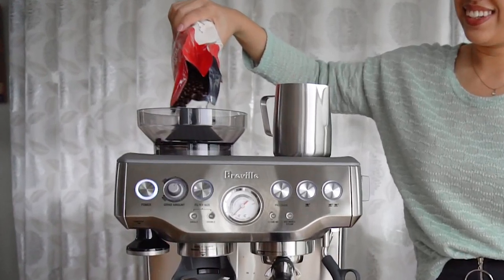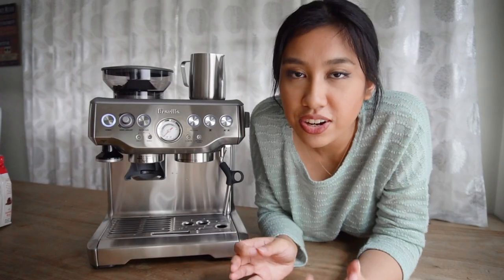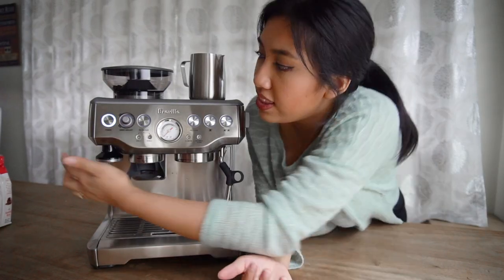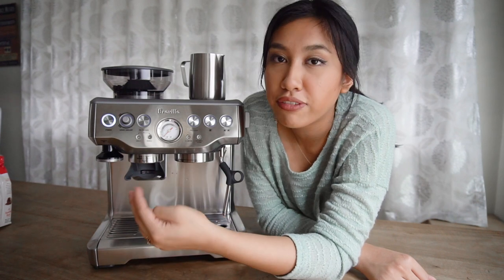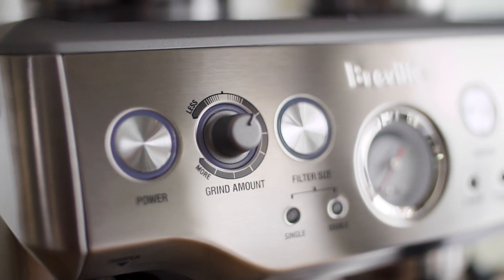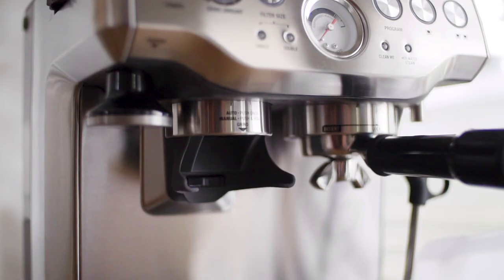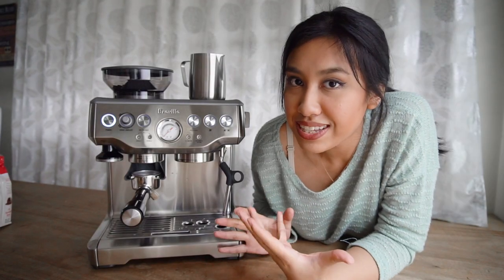The texture of the ground coffee has to be fine. The grind dial is on the side and the suggested setting is number four — you can adjust if you want it finer. It also depends on the kind of beans you have and how fresh they are. There's also a dial for the amount of coffee grounds you want to grind. For automatic grinding you just press it and the beans grind and fall.